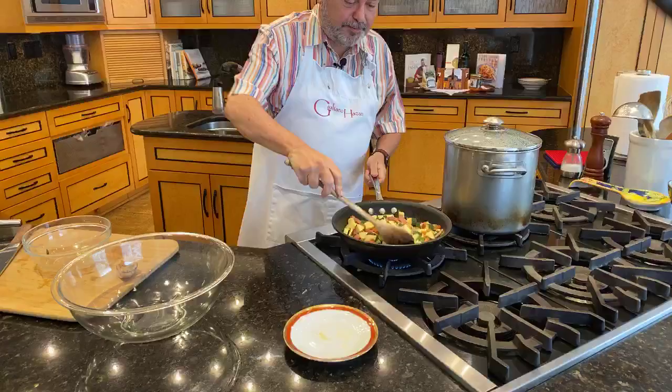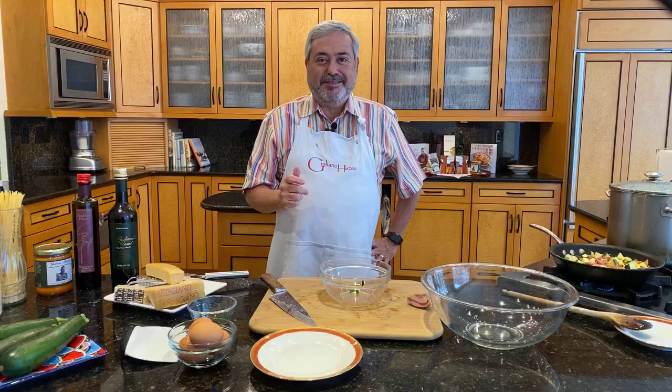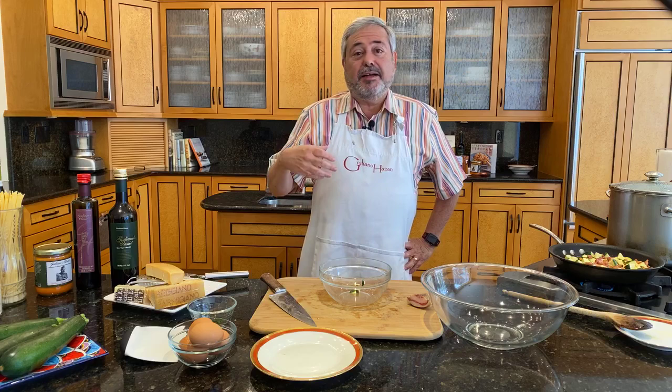So by the way, if you have just joined us, my name is Giuliano Hazan, and I'm making a variation on spaghetti alla carbonara with zucchini. If you have any questions, just type them into the comment section, and my wife Lael will read them out to me.